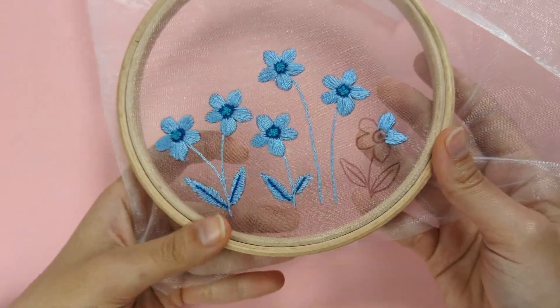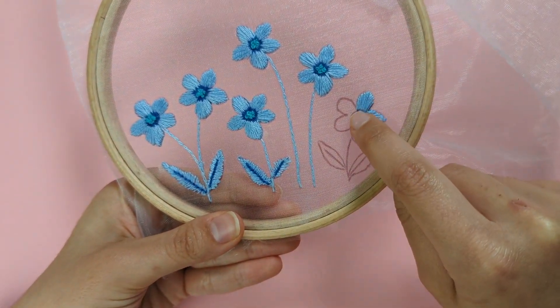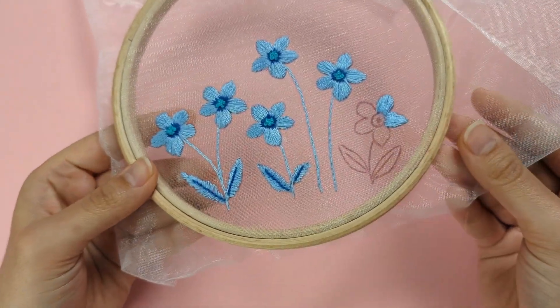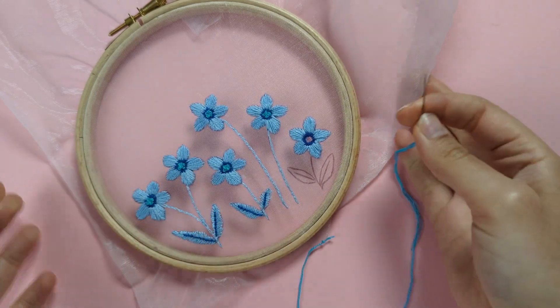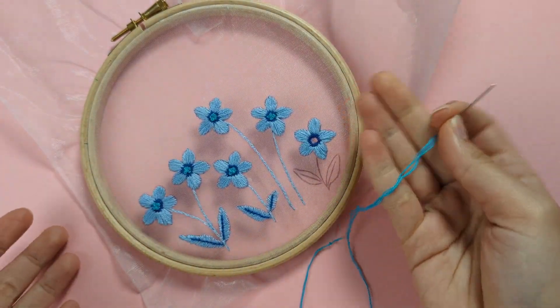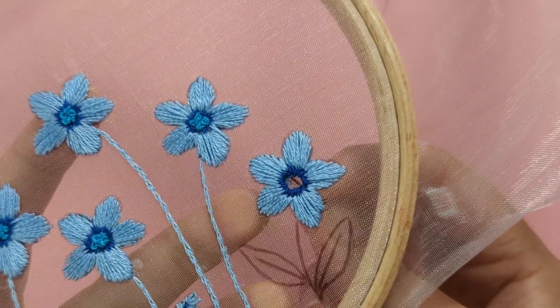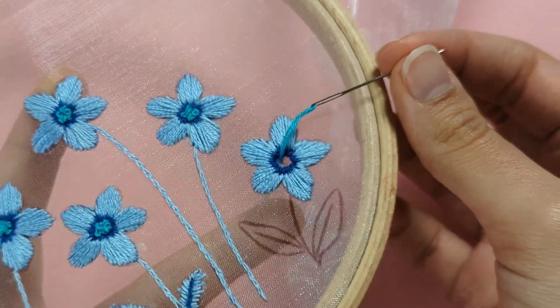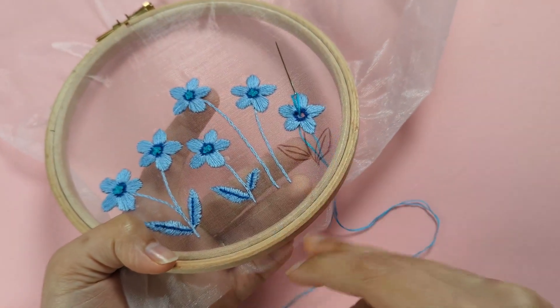That's the satin stitch. I'm going to finish all the petals and the outer circle in the middle of my flower this way, as stated in the pattern with the suggested colours. Next, we're going to fill the middle of our little flower with some French knots. In your next colour, put your needle up anywhere in the middle of your flower and pull until the knot stops it from going through.